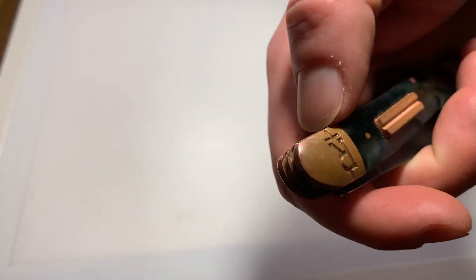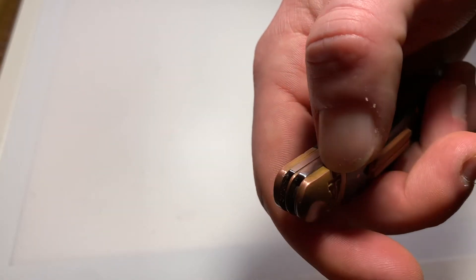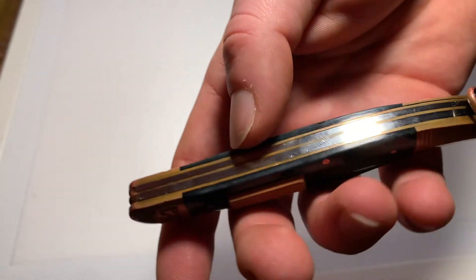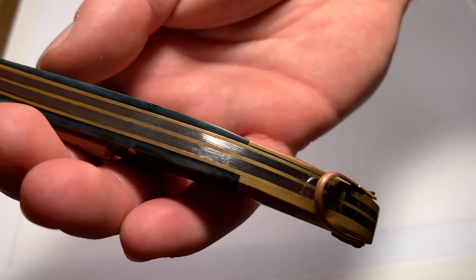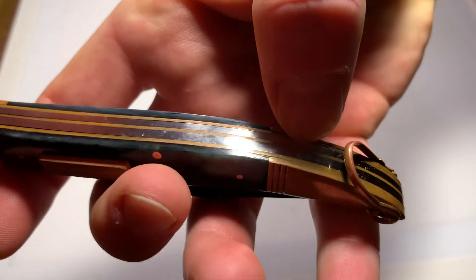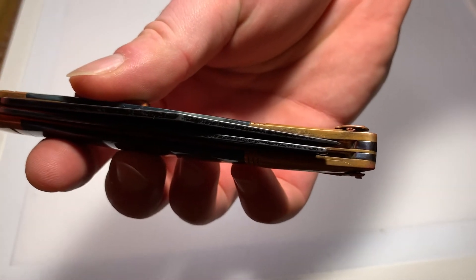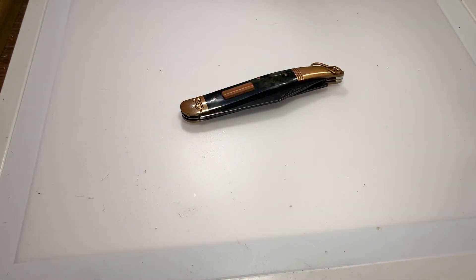Let's take a quick look at the fit and finish. When closed, the back spring stands just a little bit proud on the clip point side — you can just catch your nail on it, but not bad. Other than that the fit and finish is pretty decent. There's a tiny gap down here, and the centering is off, but for a $13 knife it is what it is.